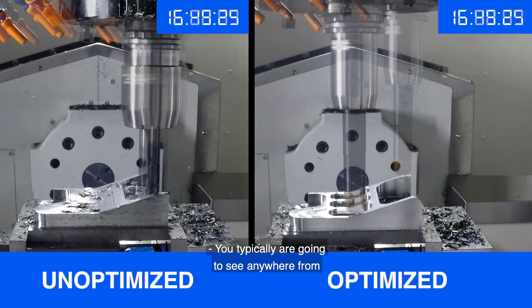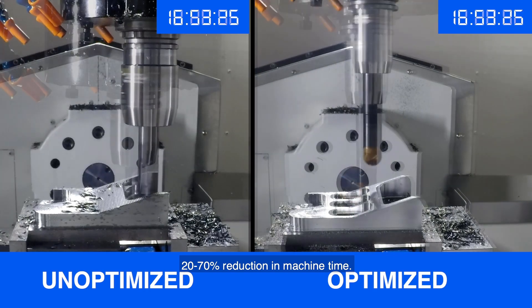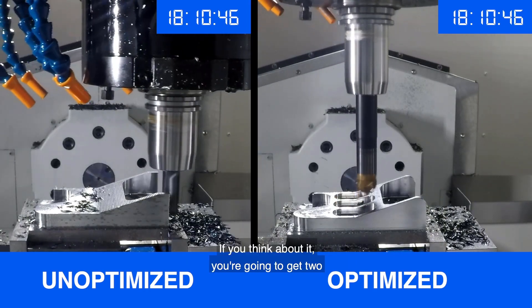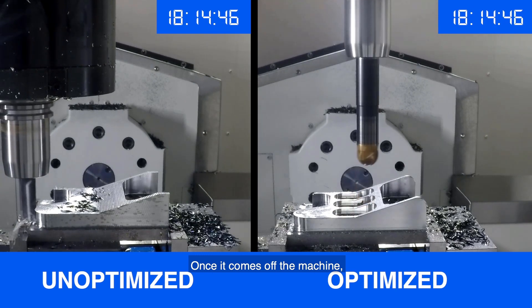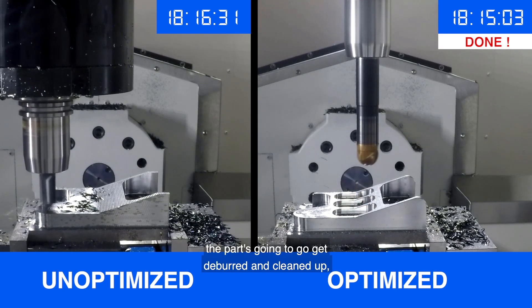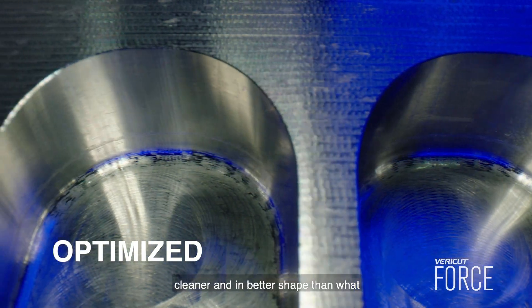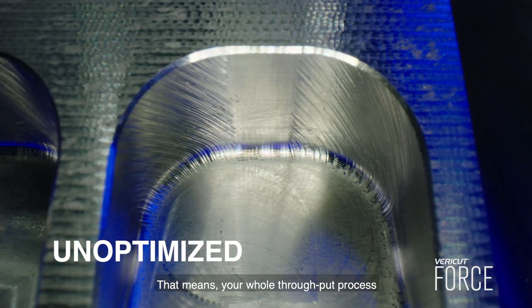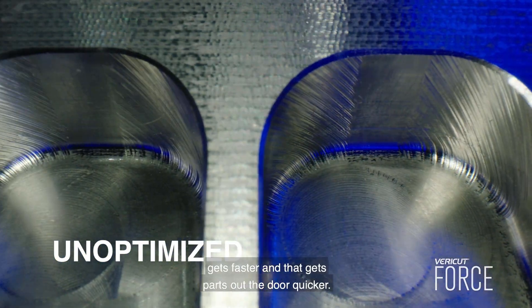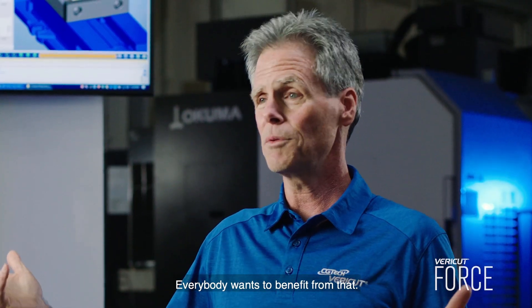You typically are going to see anywhere from 20 to 70% reduction in machine time. If you think about it, you're going to get two parts for one at that rate. Once it comes off the machine, the part is going to get deburred and cleaned up. But a force optimized part is going to be much cleaner and in better shape than an unoptimized part would be. That means your whole throughput process gets faster and that gets parts out the door quicker — everybody wants to benefit from that.